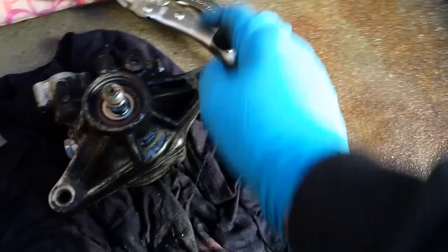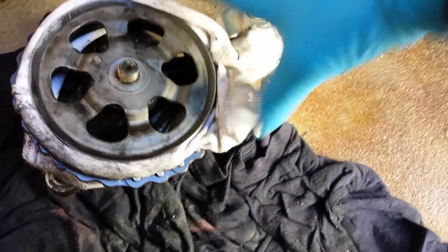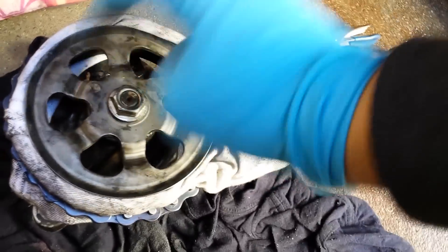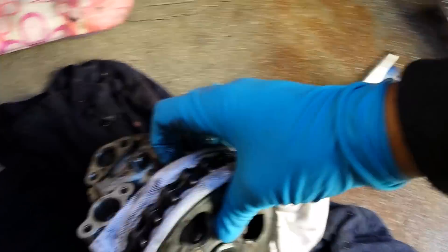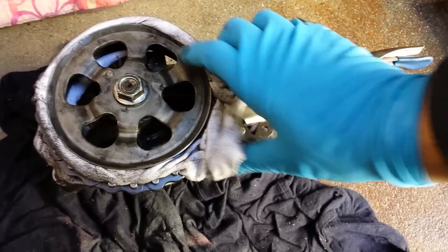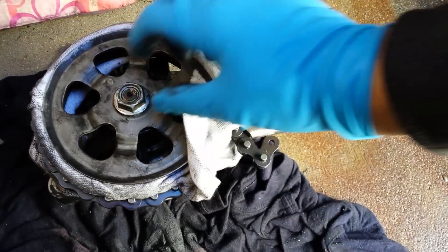Once you get that power steering pump out, it'll come out along with the pulley attached to it — comes out pretty easy, no struggling. Now if you have an impact gun you can take it out real quick, but you can also buy one of these chain-type tools from AutoZone. I'm not sure of the exact name but I've had it for quite some time and it works. It's like a vice grip with a chain on it. I put a rag folded over so I won't damage the pulley, and just hold it with enough pressure so it won't spin.